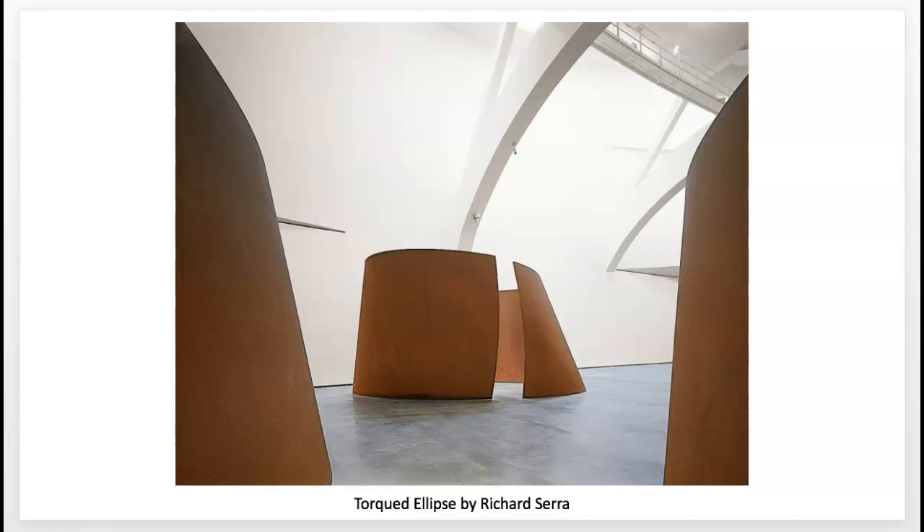In the early 1960s, Serra and the minimalist artists of his generation turned to pretty unconventional industrial materials and began to accentuate the physical properties of their work, and freed the work from the traditional pedestal and into the real space of the viewer. Sculpture took on new phenomenological experiences of the object, and he began to do things like throw lead or put lead into rooms. Around 1970, he started focusing on large-scale site-specific sculptures.